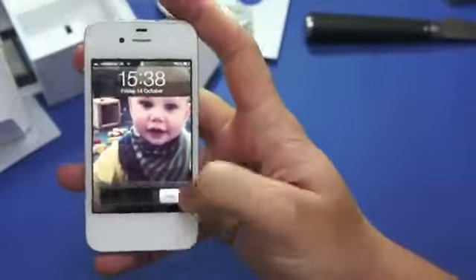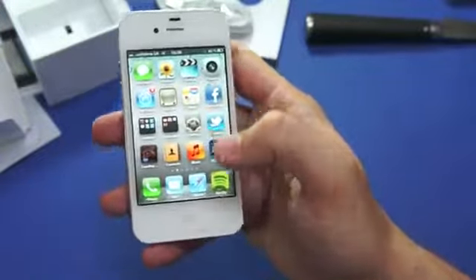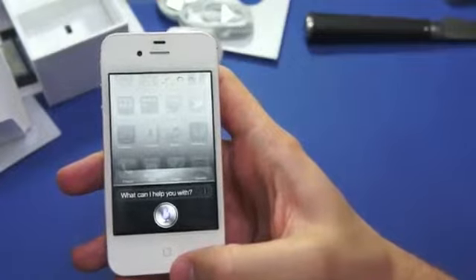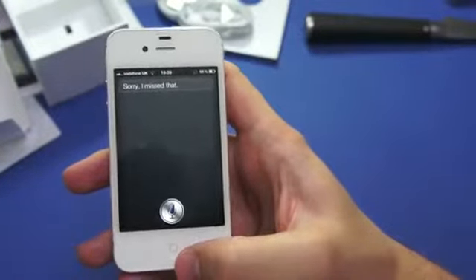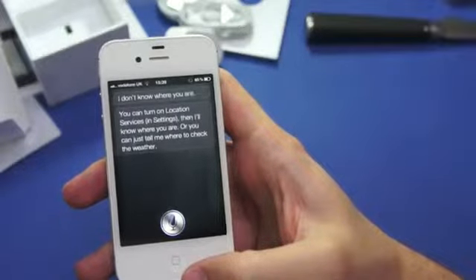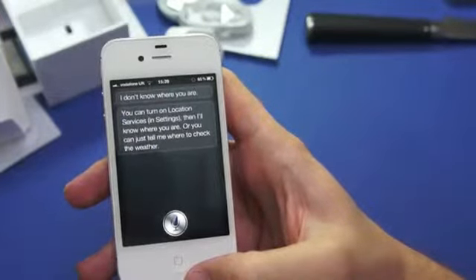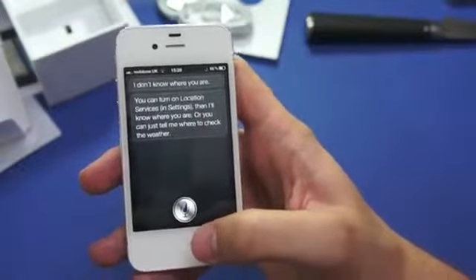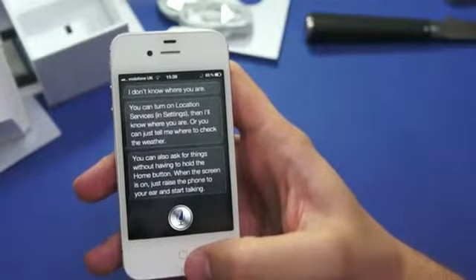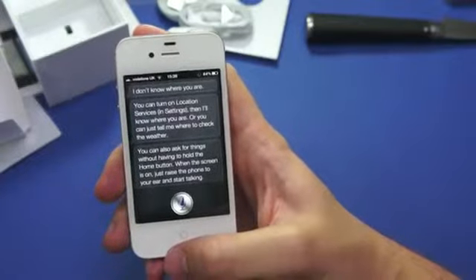After about 10 minutes I finally got it up and running — it's still downloading some of my apps, so it's been a little bit slow. You know how it looks; you're used to iOS by now, so I won't bore you with any of that. I will show you Siri, which you do have to switch on. What's the weather like today? Siri responded: 'I don't know where you are — you can turn on location services in settings and I'll know where you are, or you can just tell me where to check the weather.' You can also ask things without holding the home button: when the screen is on, just raise the phone to your ear and start talking. That's pretty cool — that's Siri. You can ask it anything; it's pretty intelligent. I'll do a full review on that later on.